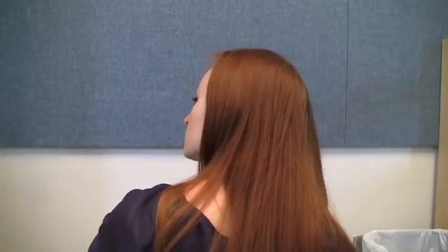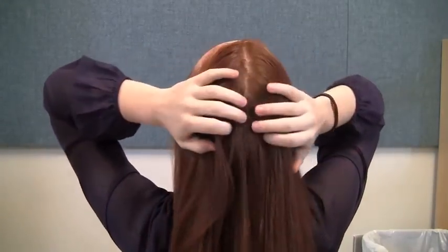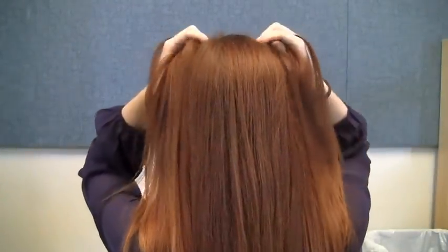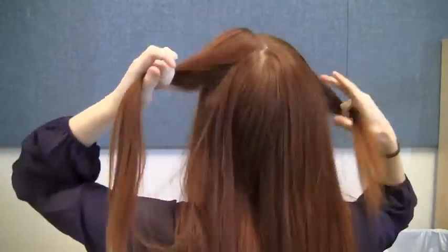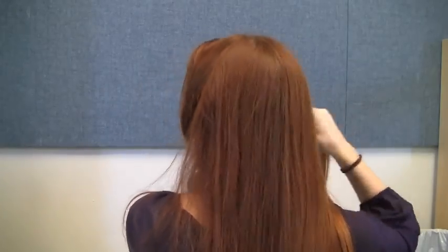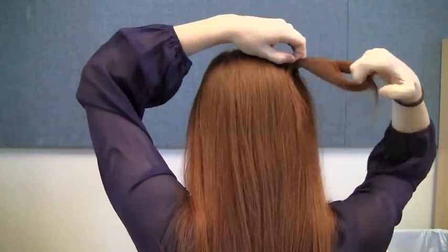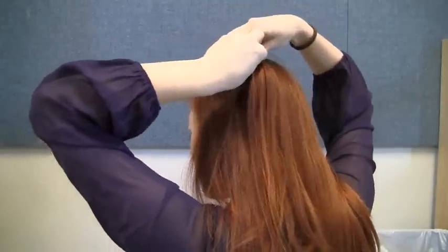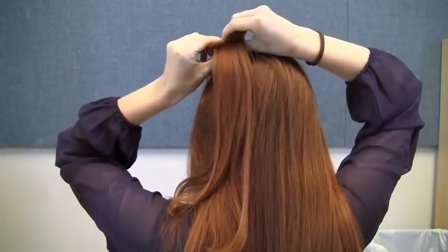To begin, grab your hairbrush and comb out your hair so that it's smooth and untangled. If you haven't already, part your hair directly down the center. Next, grab equally sized sections of hair from the hairline at your temple. Tie one off with a rubber band to keep it out of the way.